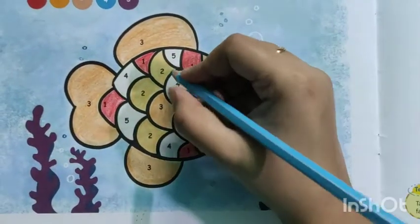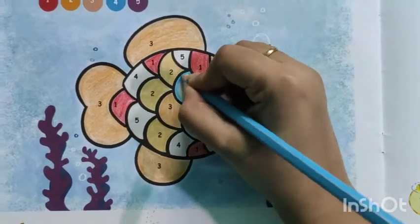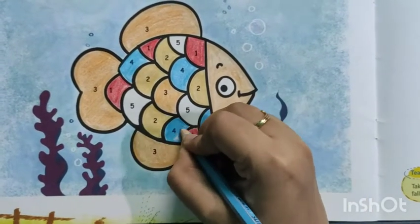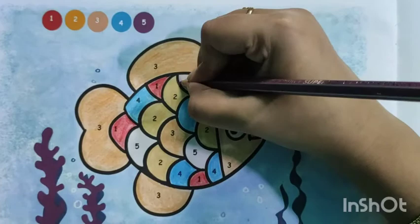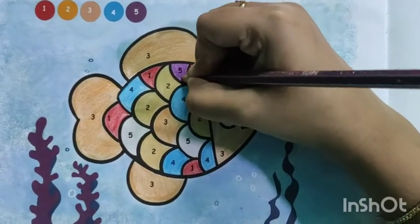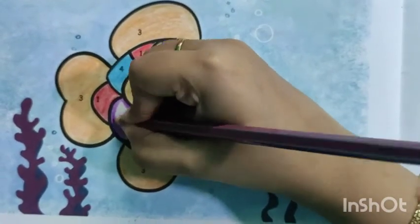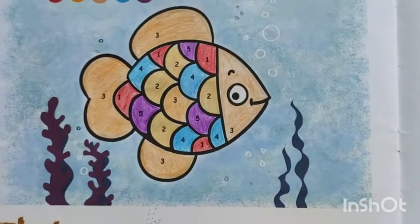Next, number 4 — here also. And the last one, number 5, with purple color. Now the fish becomes colorful. All right, let's see so forward.